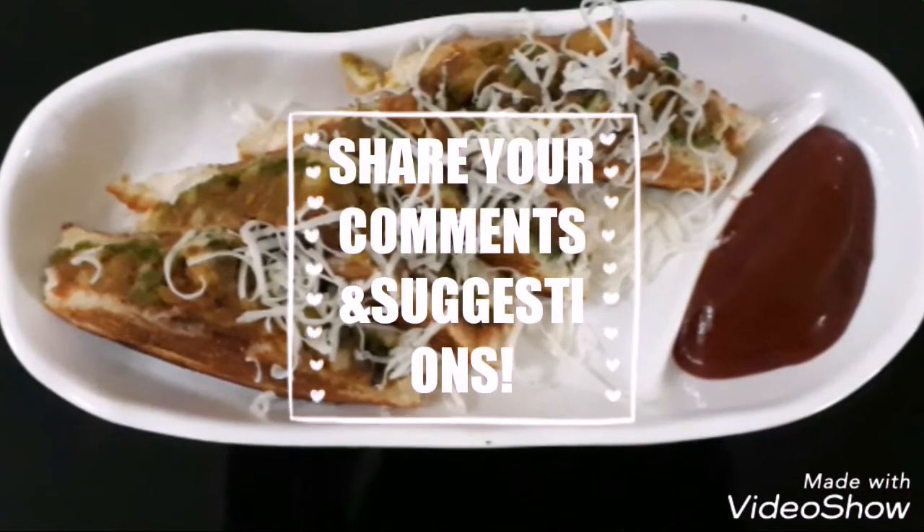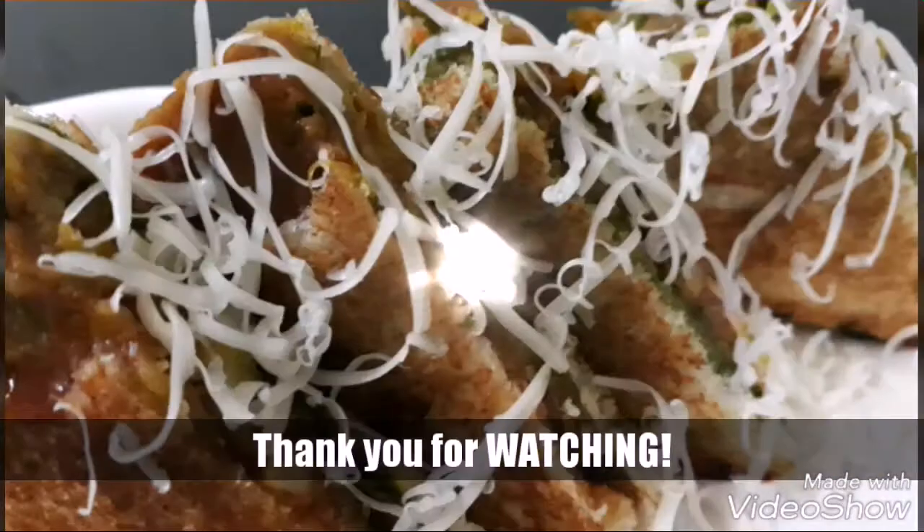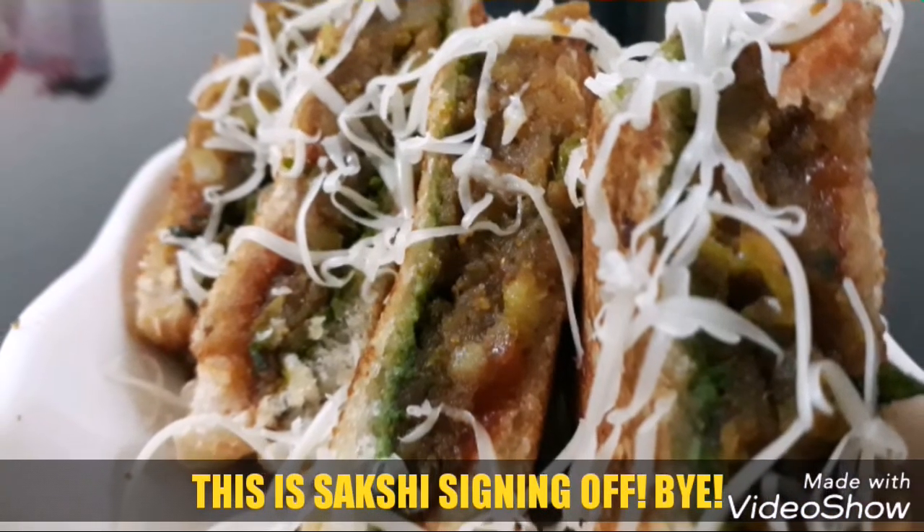I've garnished it with a little bit of grated processed cheese. Thank you all so much for watching. Do let me know your reviews and suggestions in the comments section below. This is Sakshi signing off. Bye!